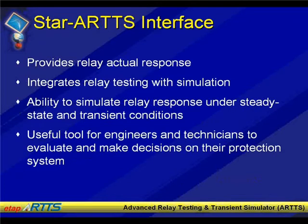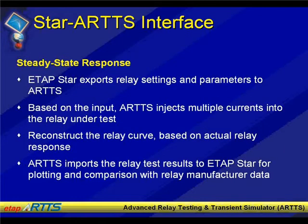A little bit more about the STAR-ARTS interface before we go to the program: this is a bridge between the two platforms that brings the relay testing data and manufacturer relay data together and provides that in the relay testing environment. The idea is to provide testing and simulation of the relays. We talked about steady-state response — the first demonstration is exporting relay settings and parameters, including device settings, relay settings, and curves into the ARTS environment, then injecting current using the ARTS hardware to see the response, reconstructing the relay curve based on actual response, and bringing that information back into ETAP STAR for display against the manufacturer-published data.